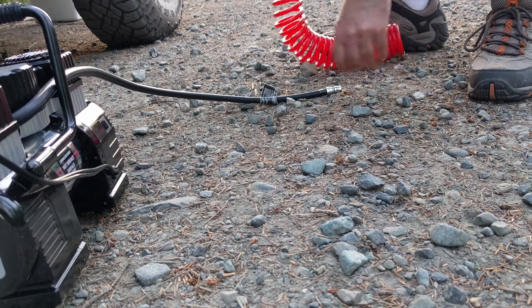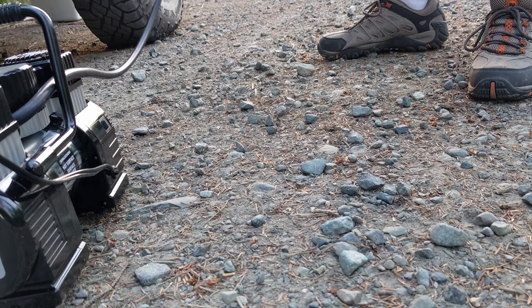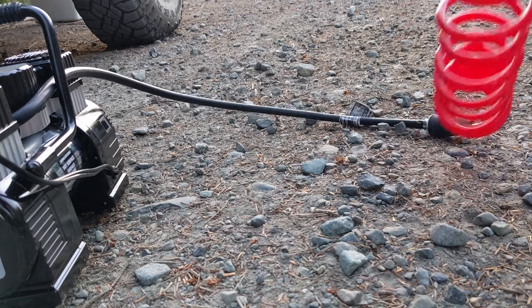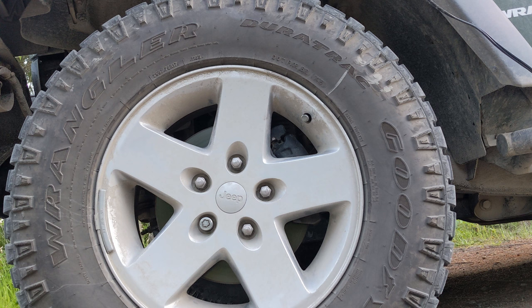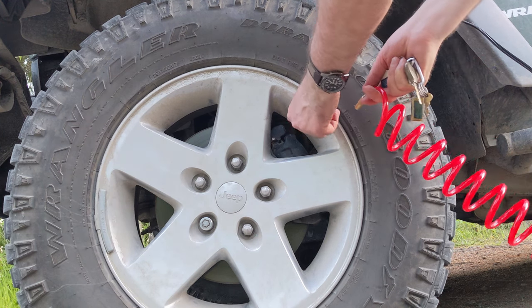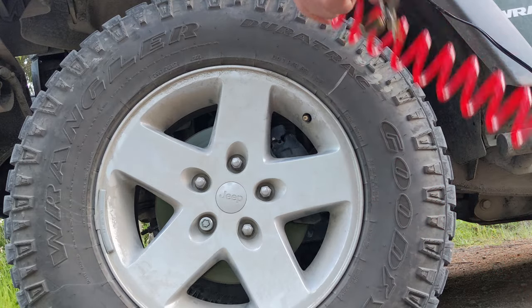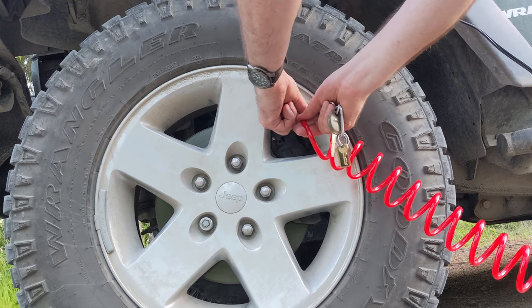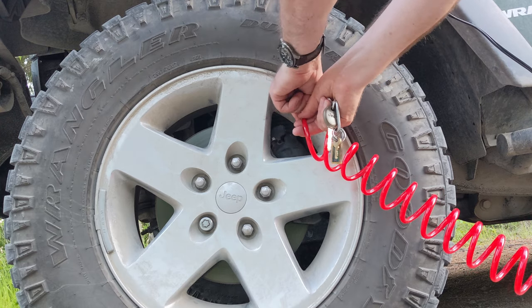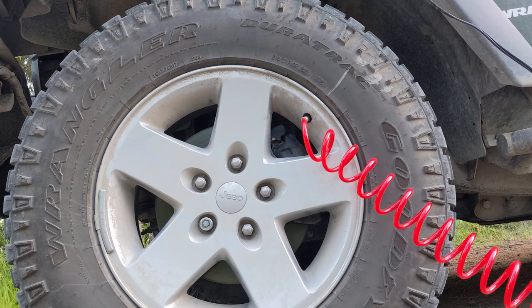It comes with this hose. You just do it like a chuck — screw it on. Make sure that's sealed and screwed onto the tire. The only problem is it would be nice if it had a click-on, click-off handle.